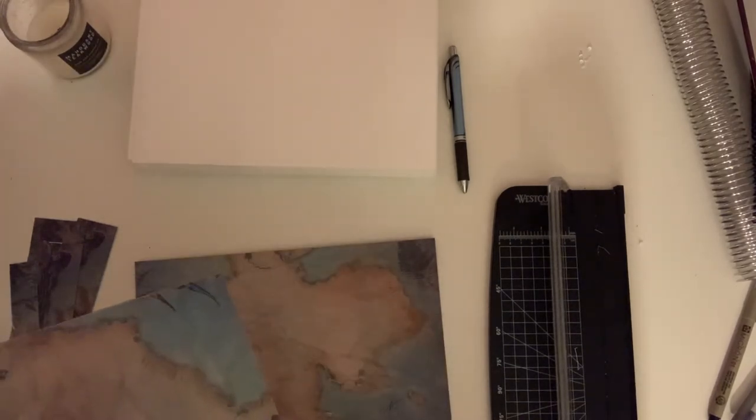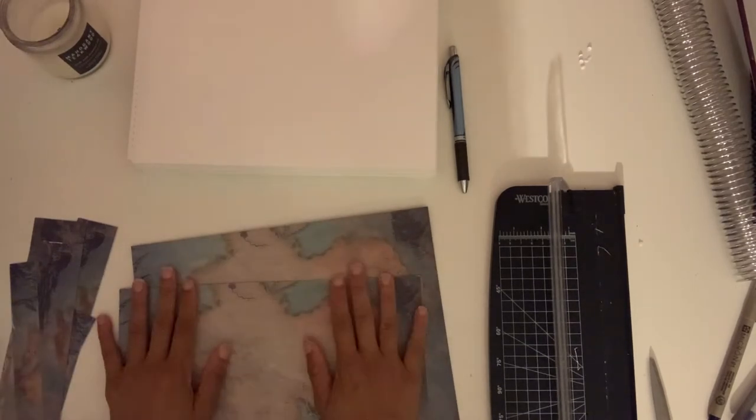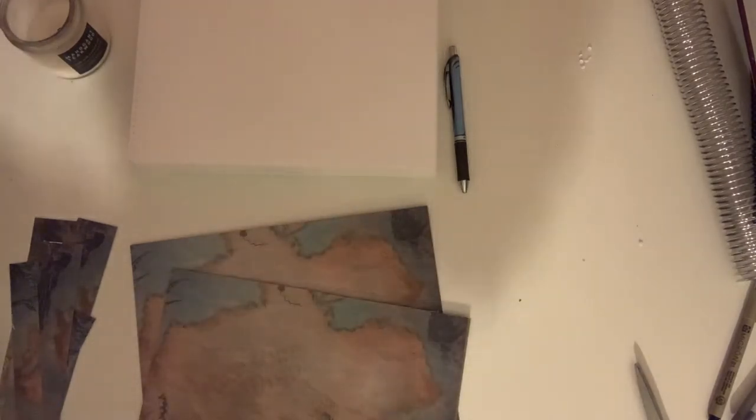I messed up a little — my cutting board blade is not as sharp as it should be, so I reverted to scissors to clean up the edge that wasn't lined up properly. You can always use scissors to clean up anything you missed. After that, I prepared to laminate the front cover. I used peel-and-stick laminate for this notebook; my covers are too thick to go through my laminating machine, which is why I used the peel-and-stick.